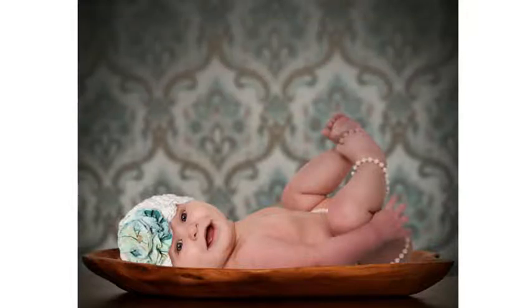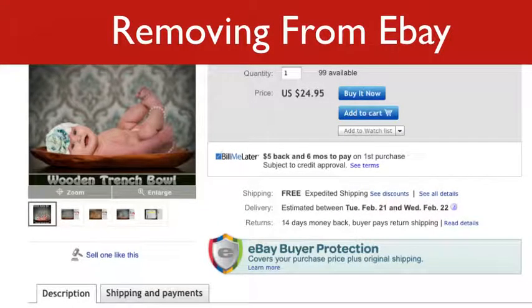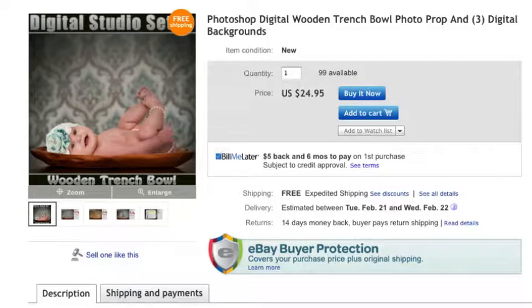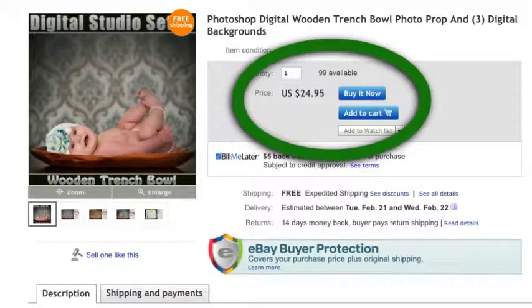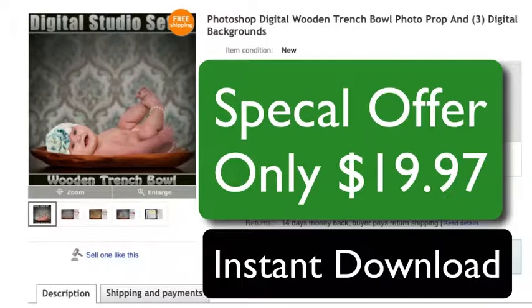I'm probably going to temporarily pull this off eBay to sort it out and come up with a better description, so I don't get as many people asking if it's real or requesting refunds after I've physically shipped them a CD — because that affects your eBay score. It's $24.95 there, but because you're a subscriber I'd like to make you an offer of just $19.97 as a digital download.